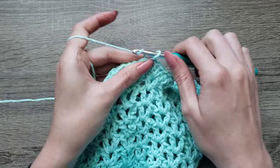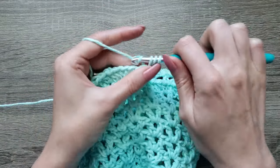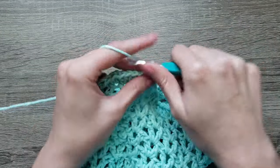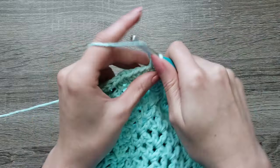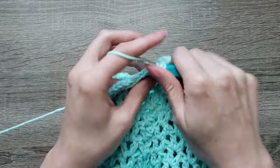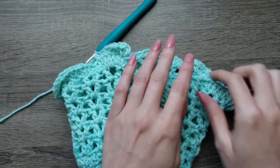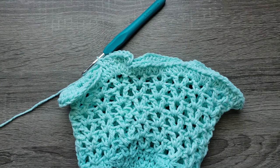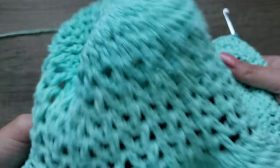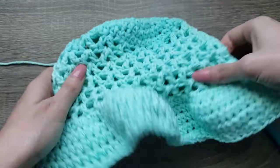For rounds 14 through 17, you're going to chain one and half double crochet in each stitch around. Continue half double crochet in each stitch around for four more rows. With round 17 complete, you're going to finish off your work and there you have your completed hat.